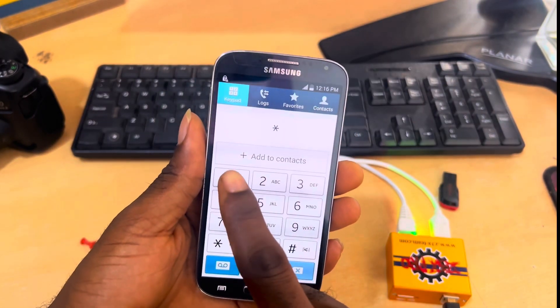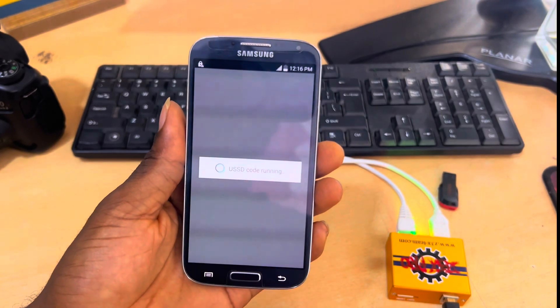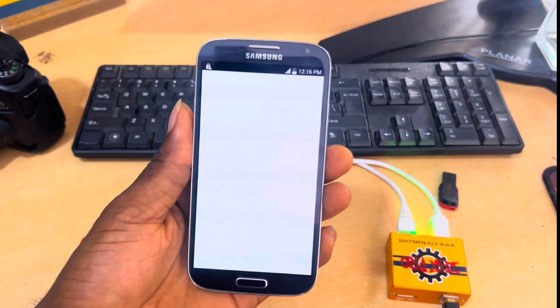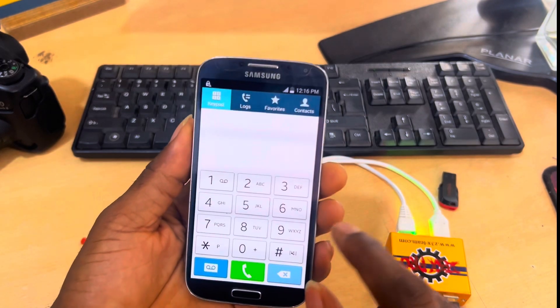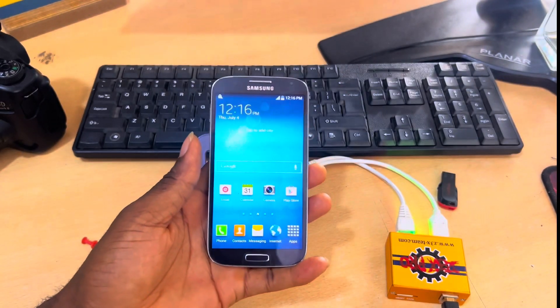Let's dial a short code and see if the SIM card is working. In a few seconds we get the information — and there we go, the SIM card is working perfectly fine. As you can see, the network and everything is working fine.